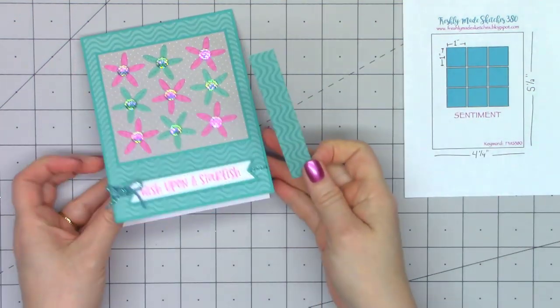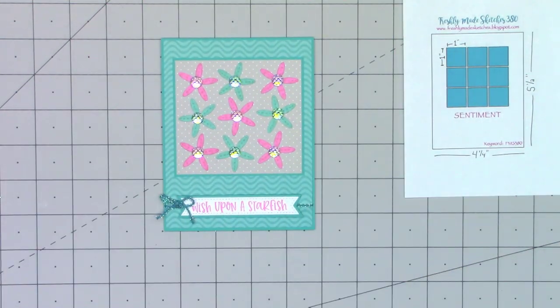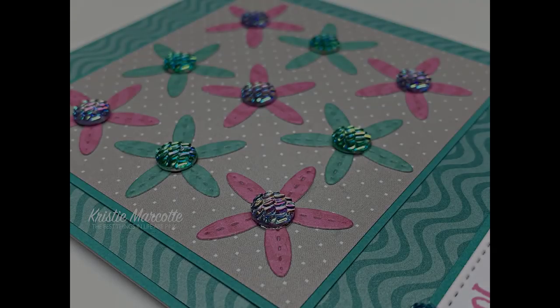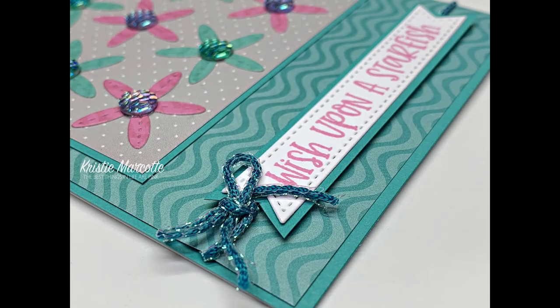Just one finishing touch — I'm going to put a small strip of the pattern paper on the inside of the card. And there is my finished card. I just love the pink and teal colors together. I will have links in the description box if you are interested in purchasing any of the products I used on this card. Thank you so much for watching and I hope you have a wonderful day.